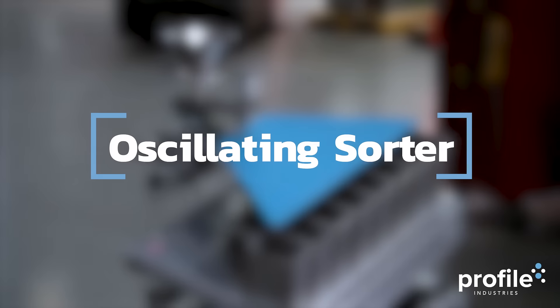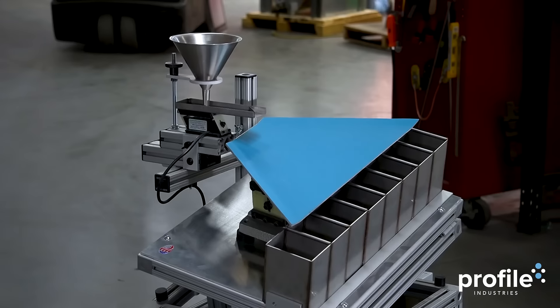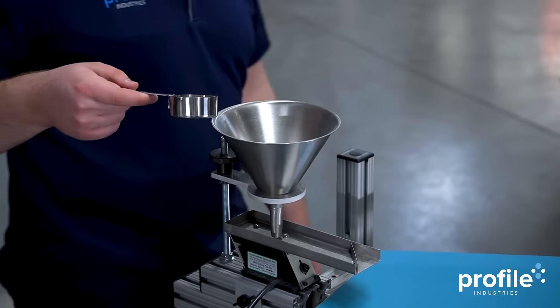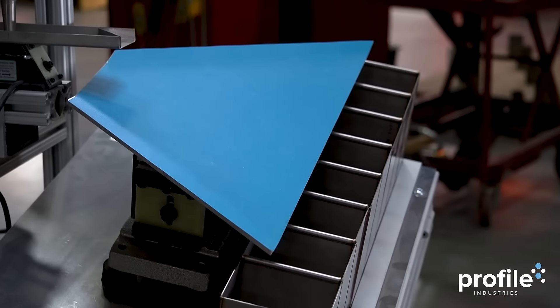The Oscillating Sorter is a cutting-edge machine that separates a wide range of fine particles, starting at 45 microns. Ideal for ceramics and other fine particle separations, this machine is designed for ease and sterilization. The stainless steel deck has been blasted for these purposes.